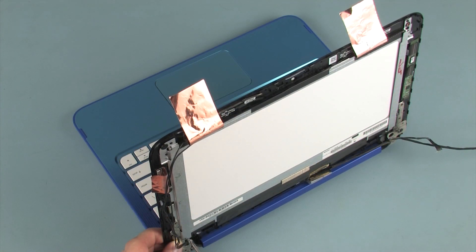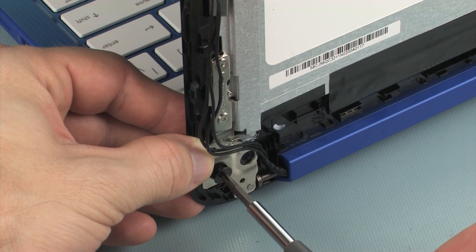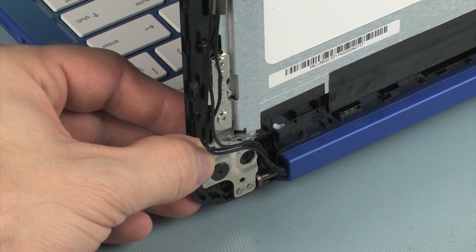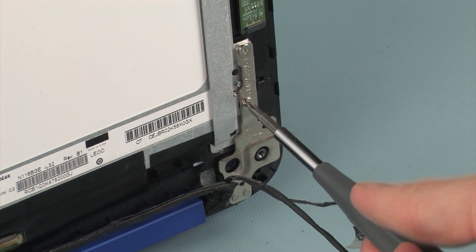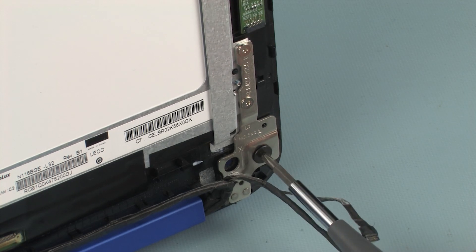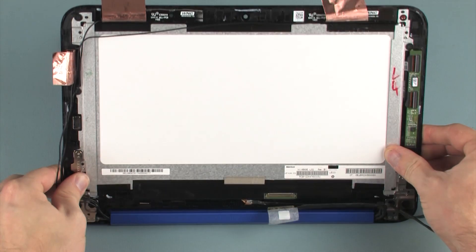Replace the two 2.5 mm P1 Phillips-head screws that secure the right display panel hinge to the display panel assembly. Replace the two 2.5 mm P1 Phillips-head screws that secure the left display panel hinge to the display panel assembly. Carefully close the display panel assembly so that it rests on the top cover.